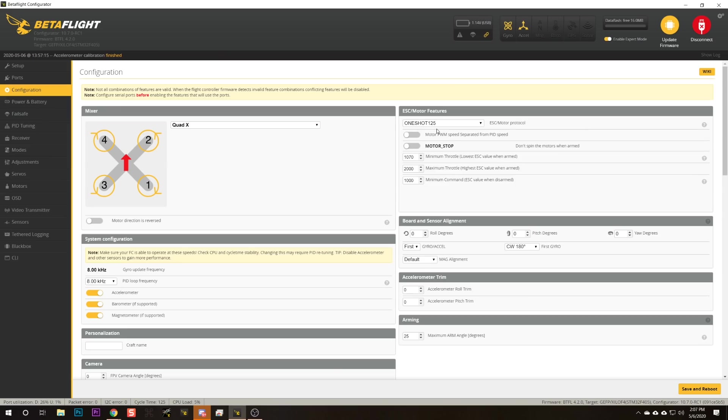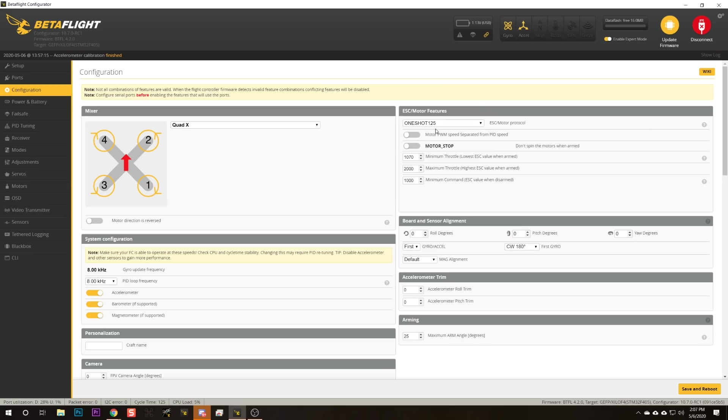Another thing in Betaflight 4.2 that might surprise you is that they are now enforcing limits on the PID loop rate based on what motor protocol you have. This has always been slightly true — for example, the OneShot125 protocol cannot go faster than 2 kHz because of the length of the packets. They're too long to fit that many into the data stream. In the past, when you set Betaflight to use OneShot125, it would limit the PID loop frequency to 2 kHz — and if you just hit save and reboot, when you come back the PID loop frequency will be at 2 kHz.